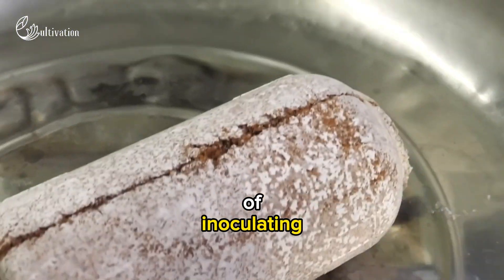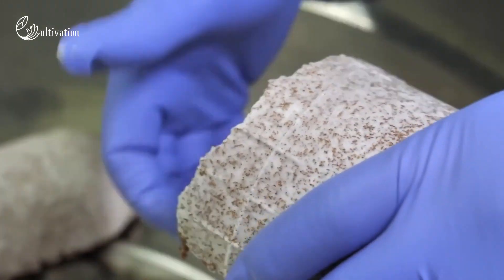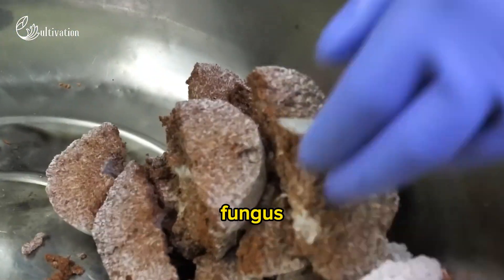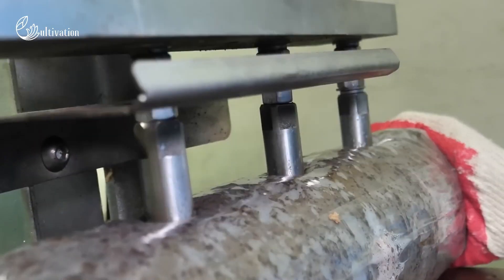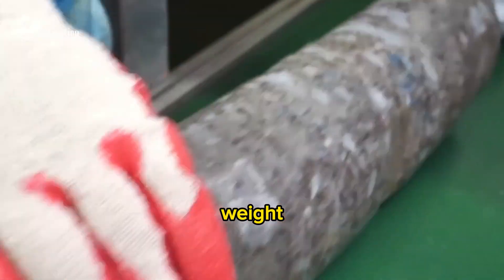Spawning. This is the third step of inoculating the substrate with mushroom spawn or seed. Mushroom spawn is made by growing mushroom mycelium — the vegetative part of the fungus — on sterilized grains such as rye or millet. The spawn is mixed with the compost in a ratio of 1:10 to 1:20 by weight.